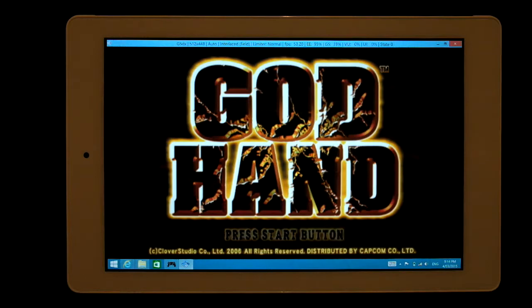Tech Last X90HD, PCSX2, every speed hack under the sun. Let's give God Hand a crack.